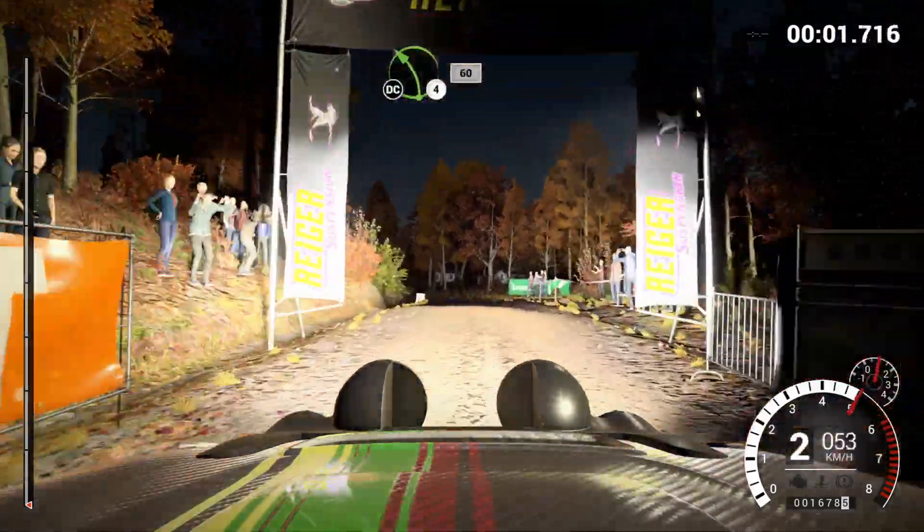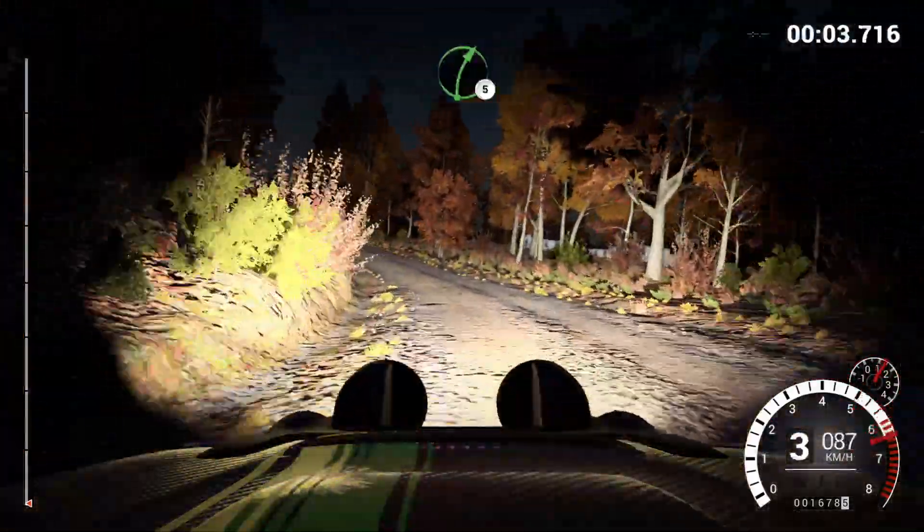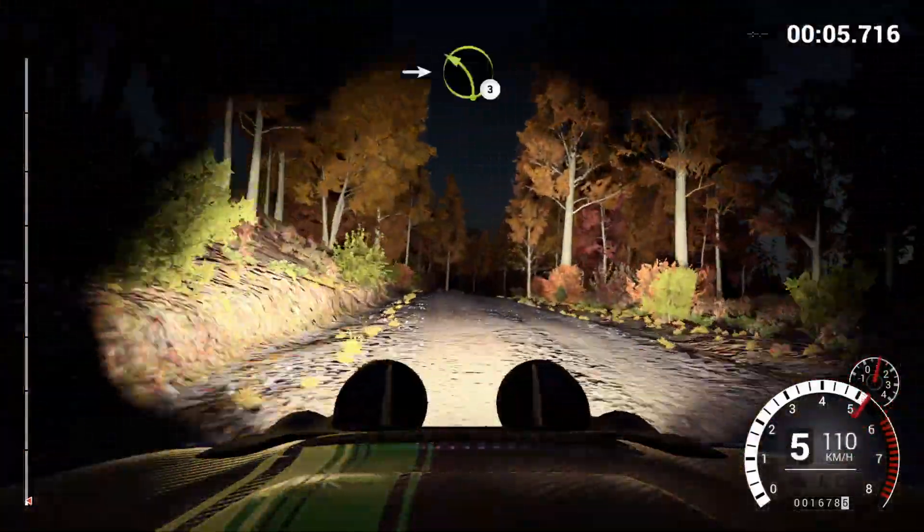Go. Left four, trigger dip, 60, don't cut, right five, and right six, into left three.